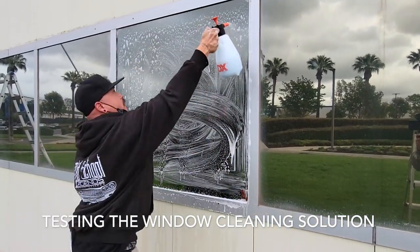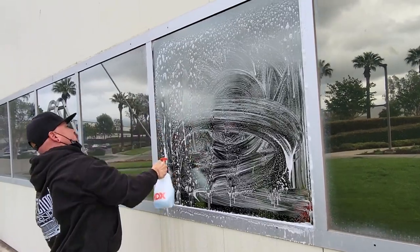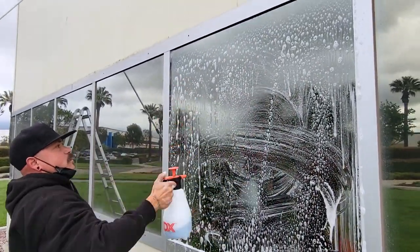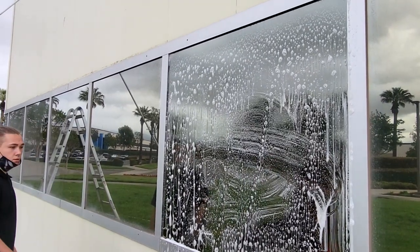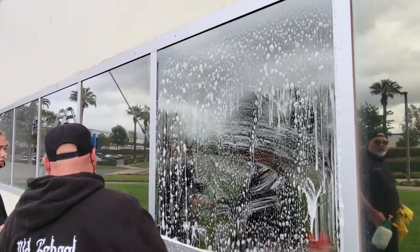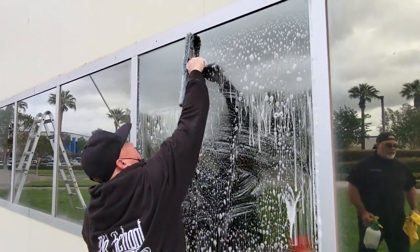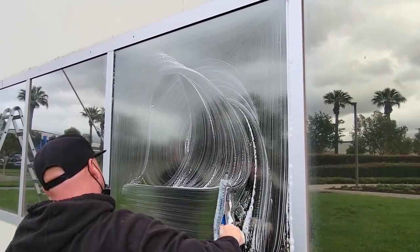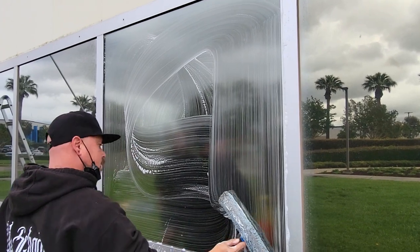So Robert, on this process, how long does it take for one window? Usually about five to ten minutes to get it just right. So you can see this is going to take a while, but we don't have to do all the windows like this. It's just the lower windows because of the sprinkler system.